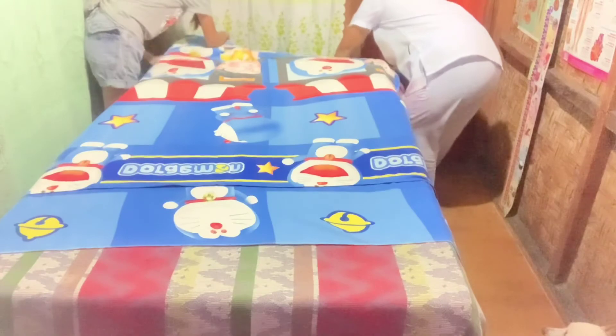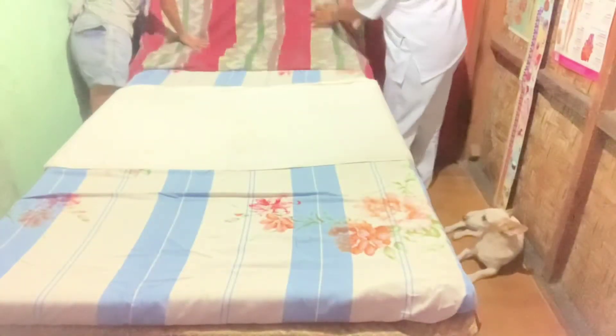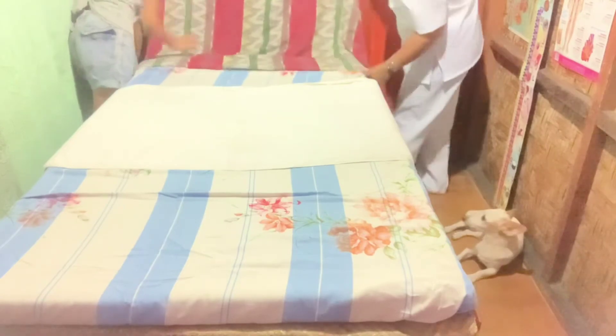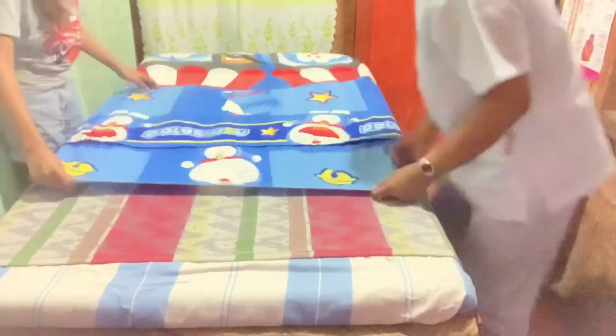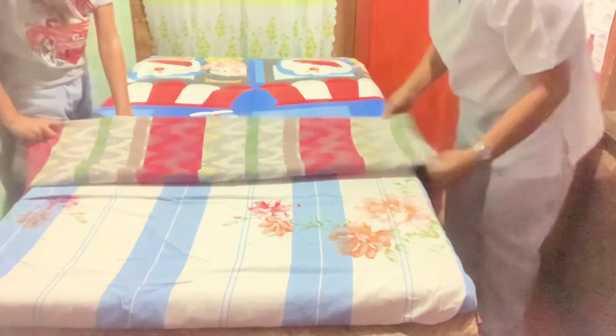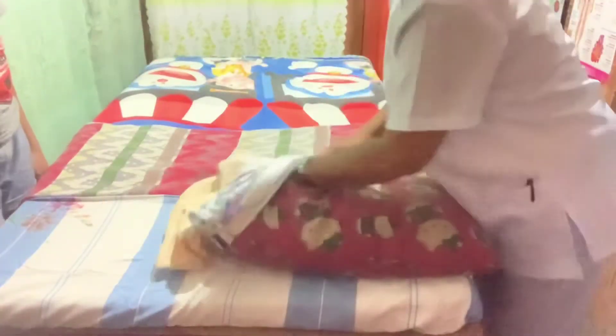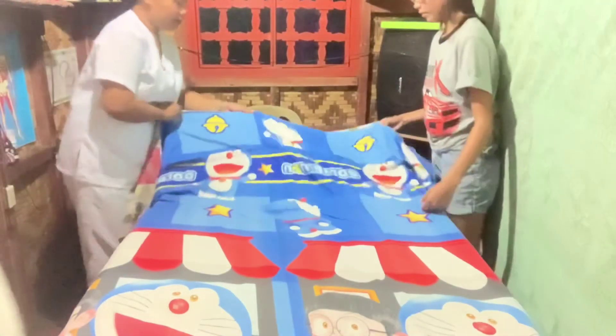Hold the blanket and top sheet together and make a fold at the foot end, then fold back the cuff at the head of the bed with the sheet and blanket. Do fan folding, put a clean pillowcase on the pillow, and place it at the center at the top of the bed. Pull the covers up to the head of the bed.